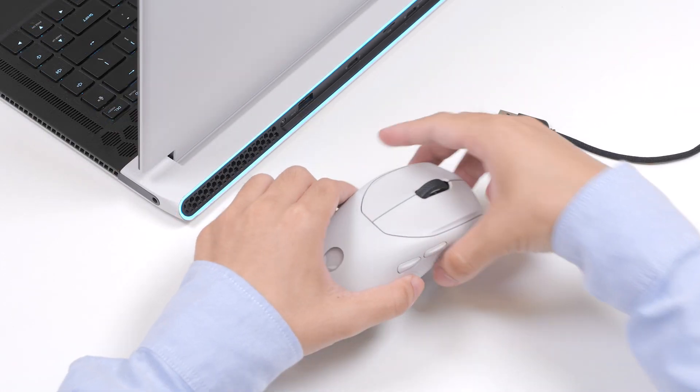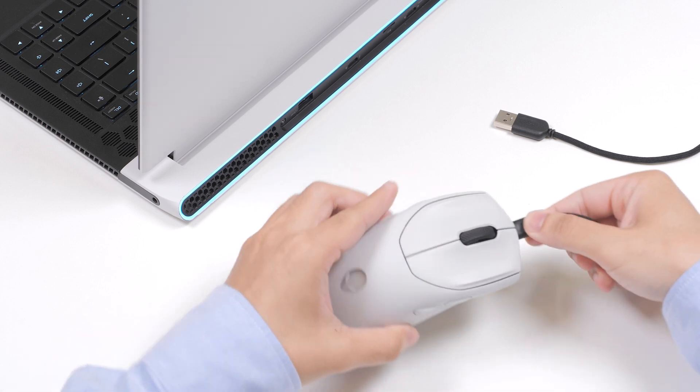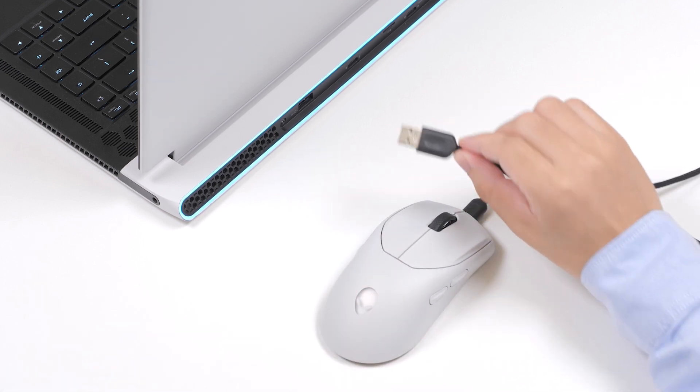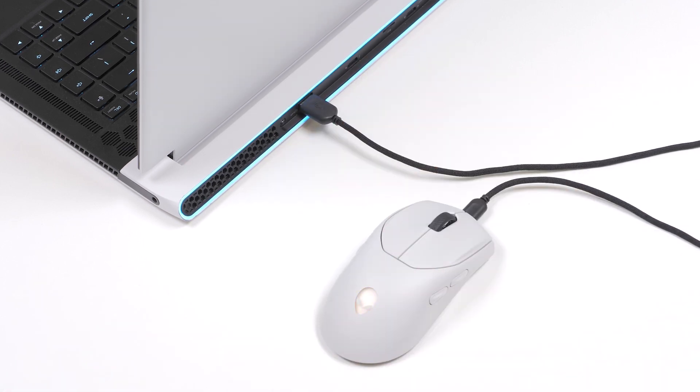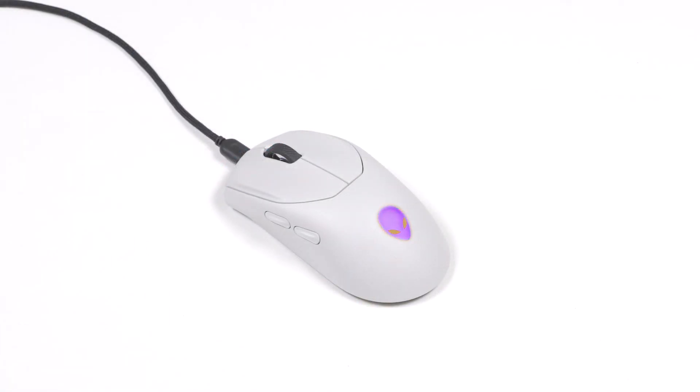To charge the mouse using the wired mode, connect the USB-C end of the USB charging cable to the USB-C port on the mouse. Connect the other end of the USB charging cable to any available USB port on your computer. When the battery is fully charged in both wired and wireless mode, the battery indicator blinks green for 2 seconds and then stays static green for 10 seconds. After 12 seconds, it reverts back to the default lighting.